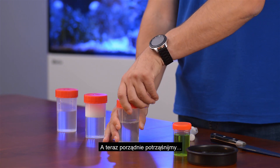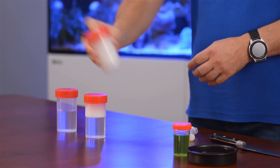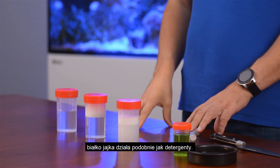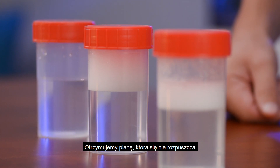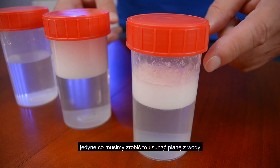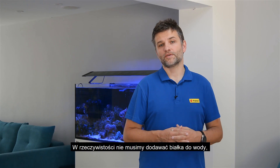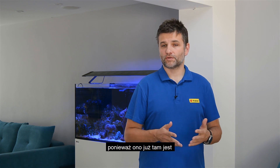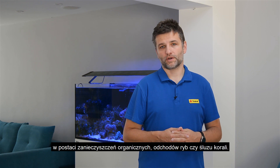And now let's give it a solid shake. As you can see, the proteins from the egg white work in a similar way to the detergent, making a stable foam that doesn't disperse. And to complete the cleaning, all we need to do is to remove the foam from the water. In the real situation we don't add any protein to the water because it is already there in the form of organic waste, fish excretion, or coral mucus.